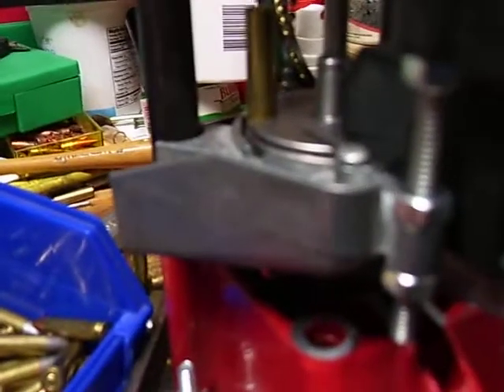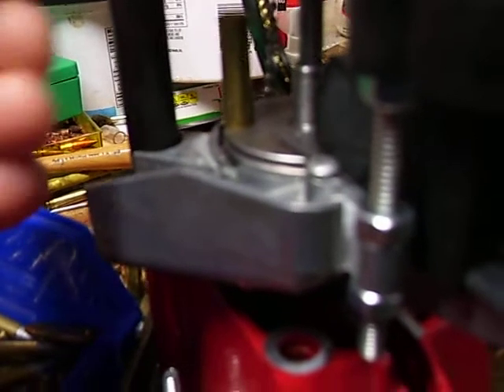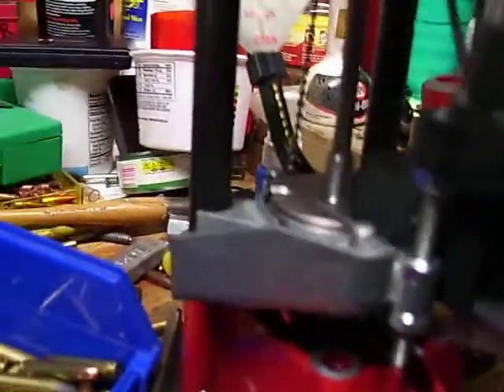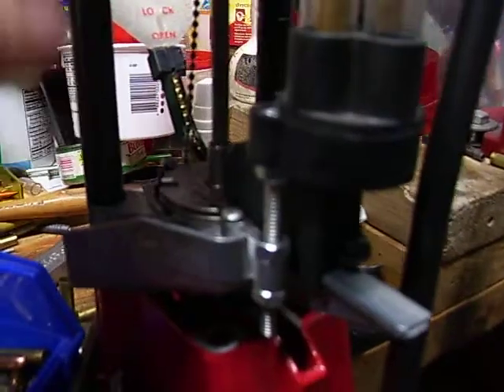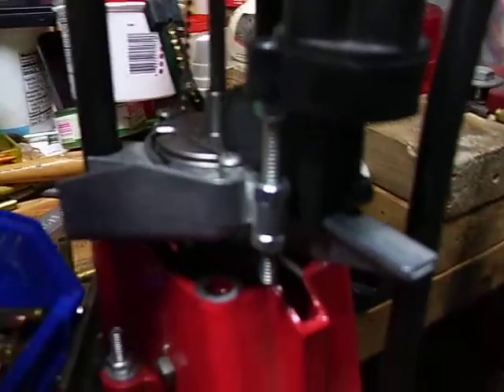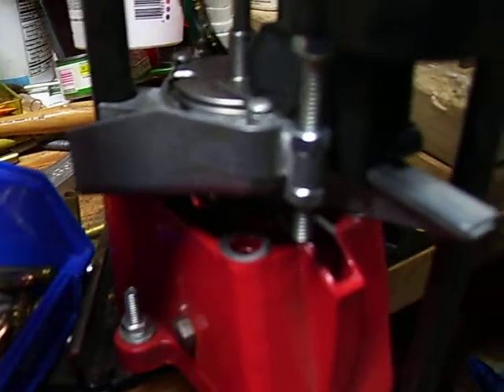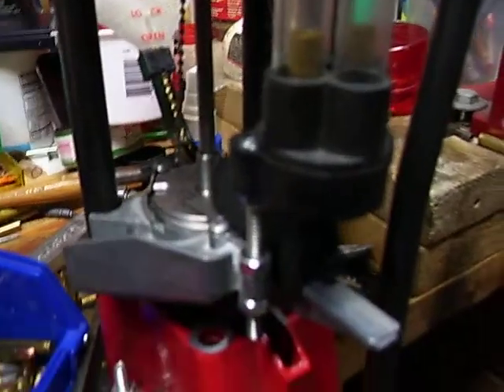This is the last shell in that tube. Check for powder. The only thing I don't like about the Lee is it's a little hard to see powder drops unless you're using a full case. That's all set. This will be for mostly 30 carbine or any other small primer stuff. I can just switch out the shell plate, which is really easy.